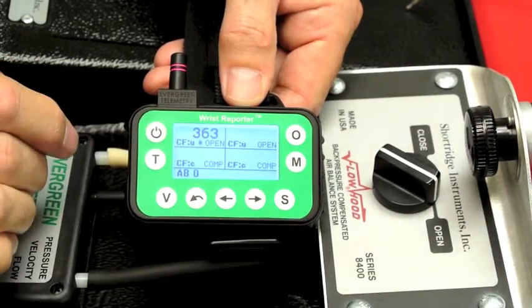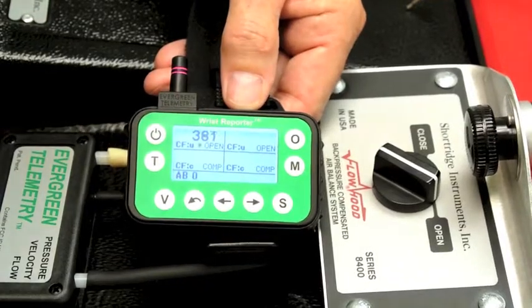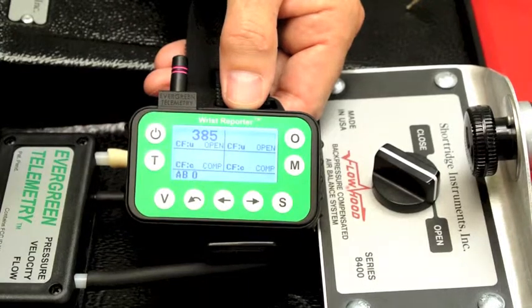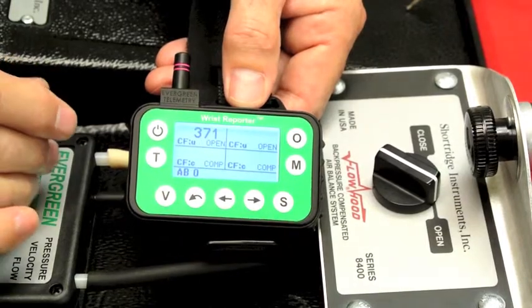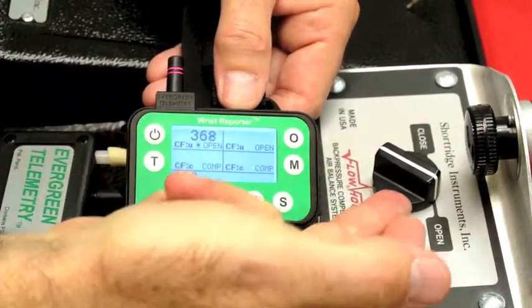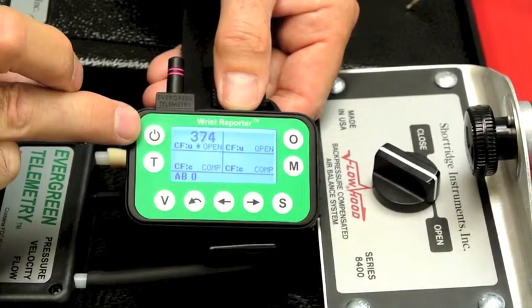At the upper left — I have a fan that's just blowing a stream of air through here, so I do not have a seal. The corrected reading will not be a realistic reading, but this will display how the wrist reporter works. So initially, with the flaps open, we have at the upper left an uncompensated reading, a series of uncompensated readings.